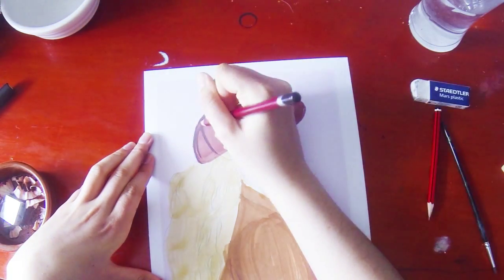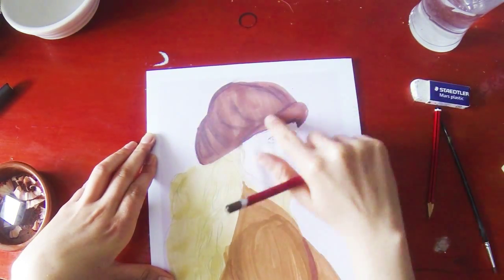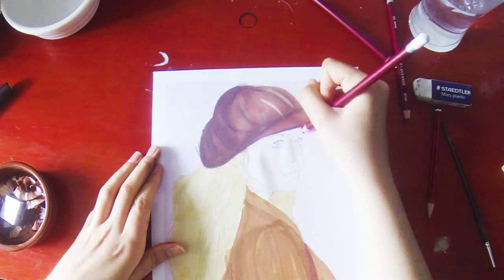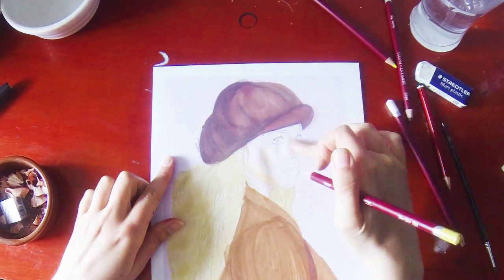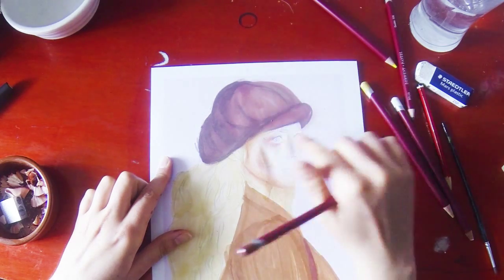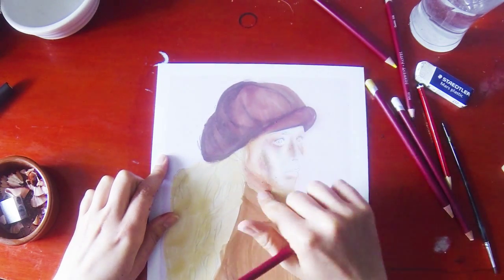I've just filled in the bits and then I'm using pastel pencils to shade in the hat, as you can see. Pastel pencils blend really easily and they're just really good to work with, except where you've been using paint on ordinary paper.